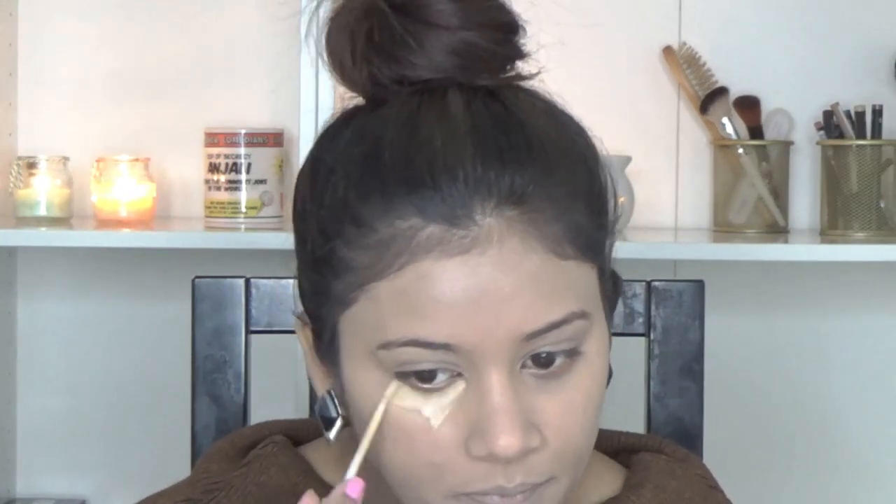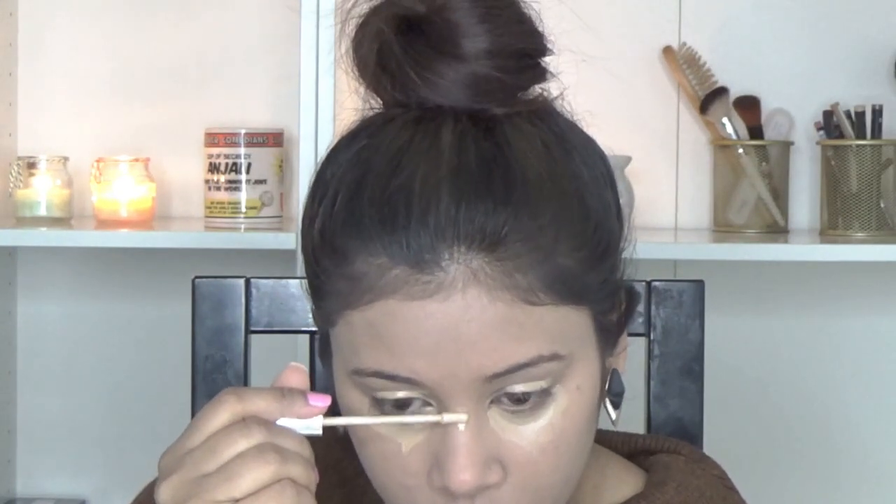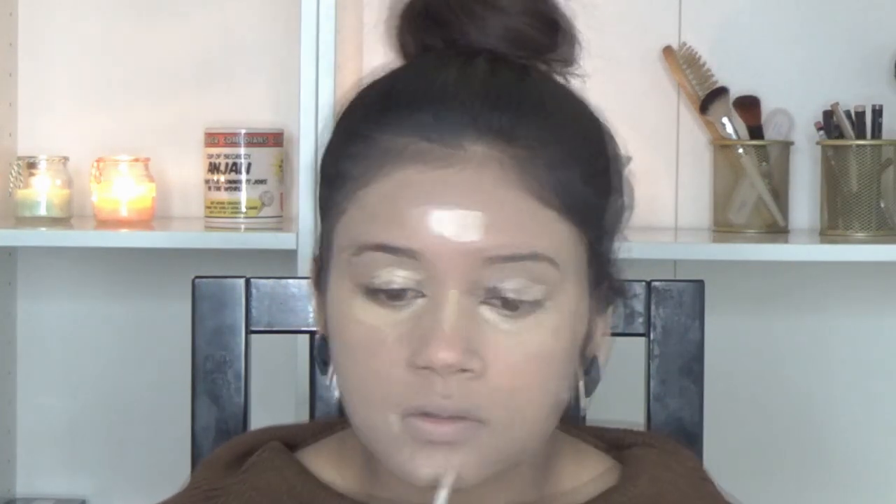Next I am taking my L'Oreal True Match Concealer and applying it to the usual places: my under eye, my eyelids, the bridge of my nose, and also slightly onto the chin, forehead and around my mouth. I'm going to blend this with my mini miracle sponge from Real Techniques.